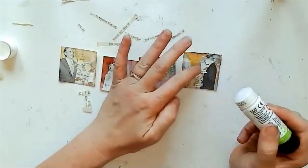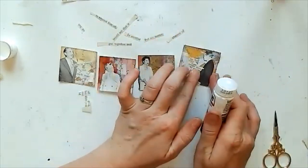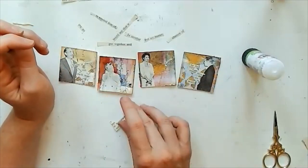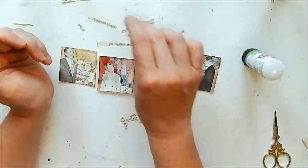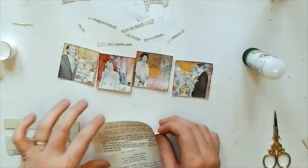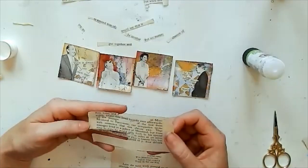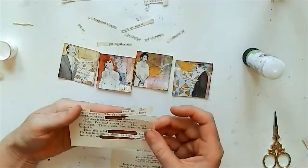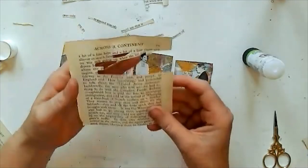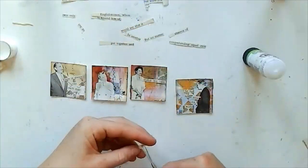I found some words for the two men but then struggled to find words I liked for the two women, so I went back and tried to find a few more from some other pages. Just having a quick look through bits and bobs to see what I can find. I hope you're all having a lovely weekend wherever you are.